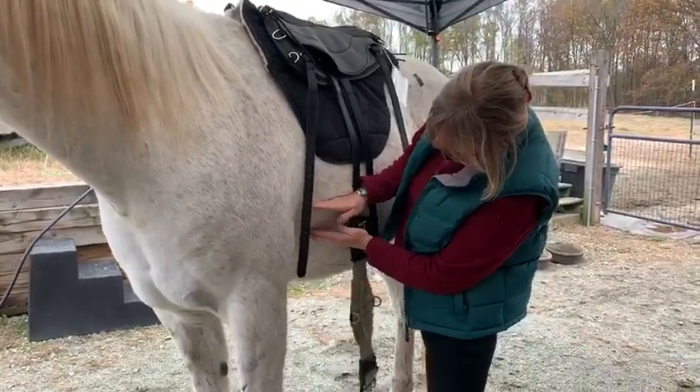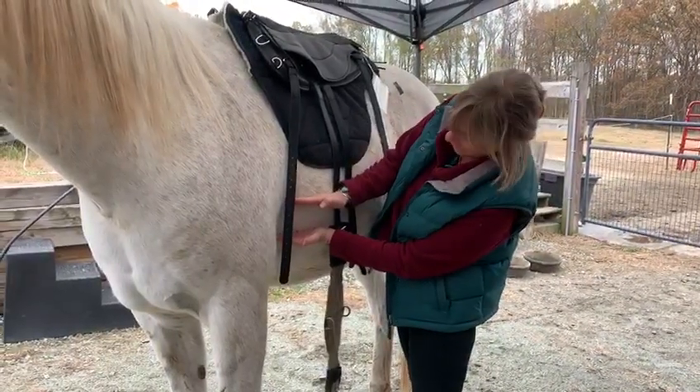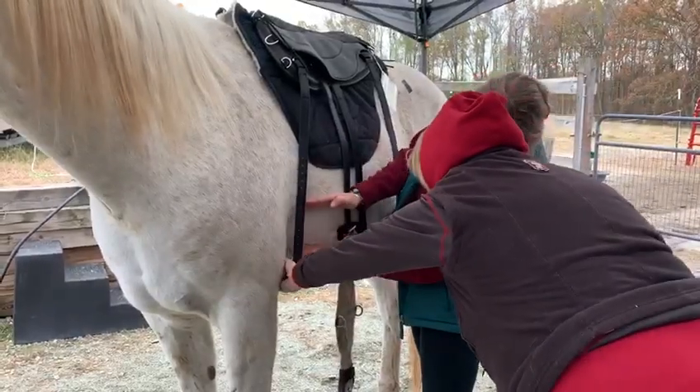I've been girthing horses around for 16 years. Here's your space right there — that's where the buckle needs to be. Under and above.